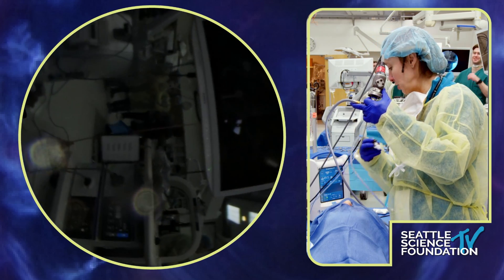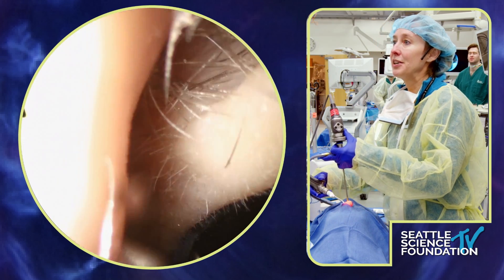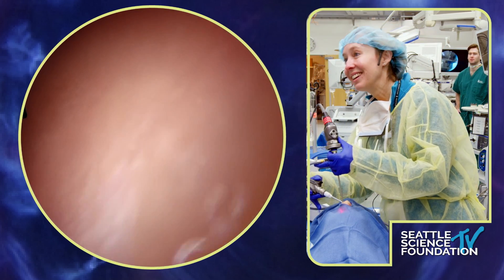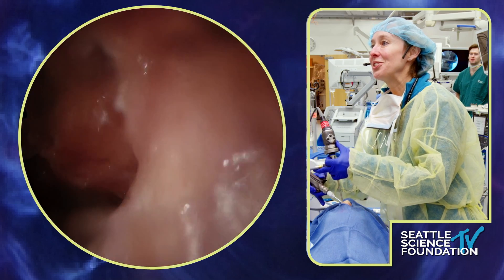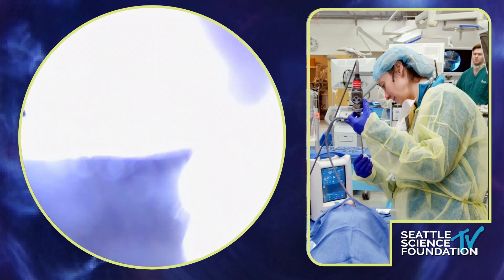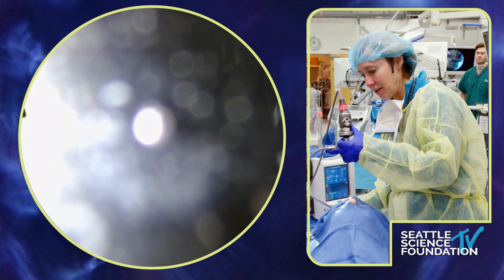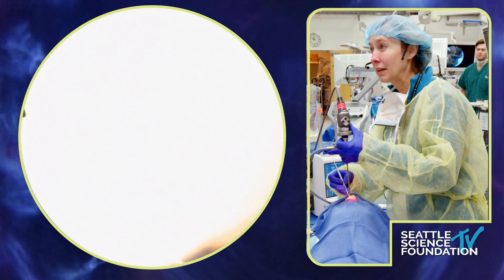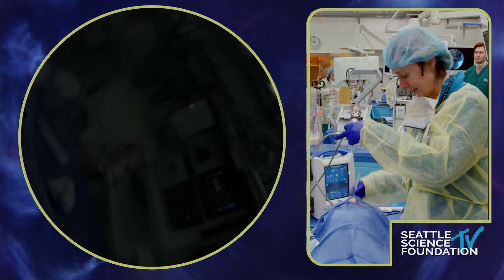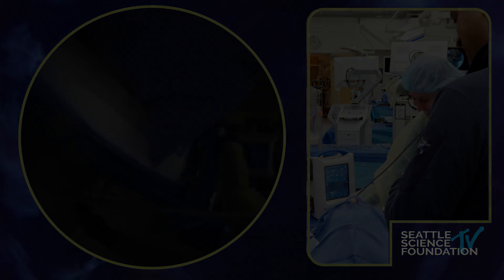Now I've switched to a curved microdebrider and I'm using the 70-degree scope to see further into the sinus interior. That completes the maxillary antrostomy / medial maxillectomy demonstration.